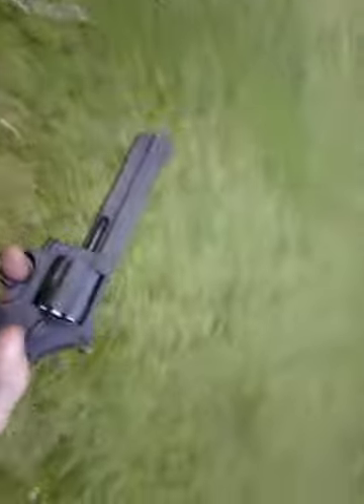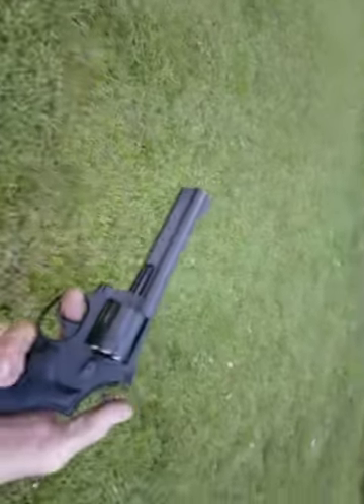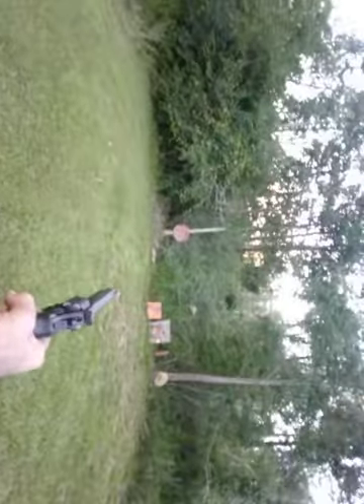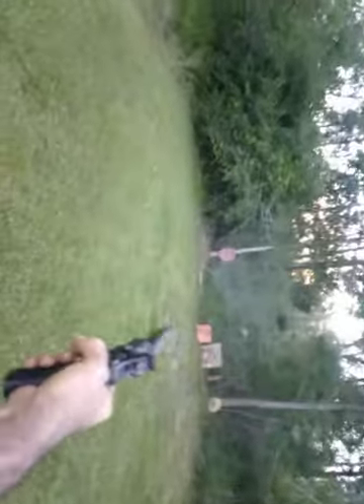My Taurus Model 66, also chambered in 357 — another seven-shot. Another one of my guns I like a lot. Yes, I like it a lot. Let's do a little bit of target maintenance.